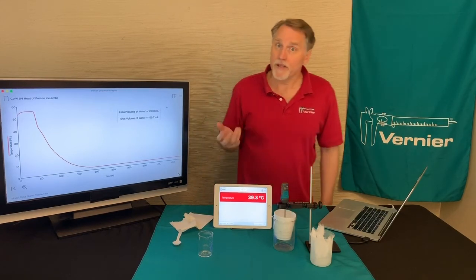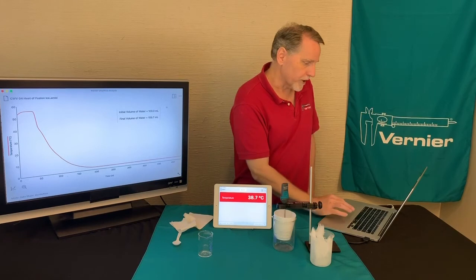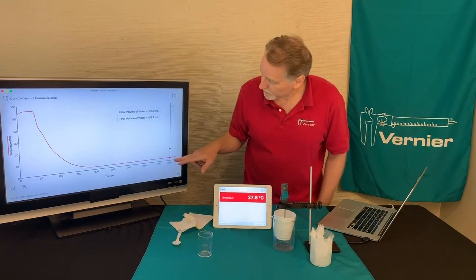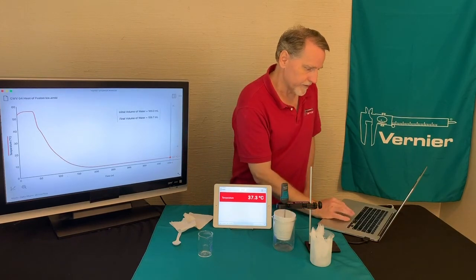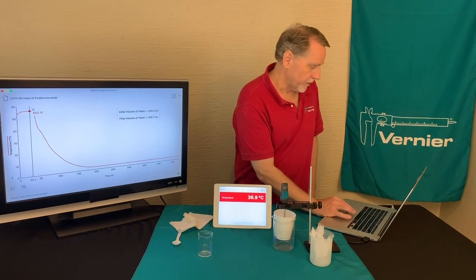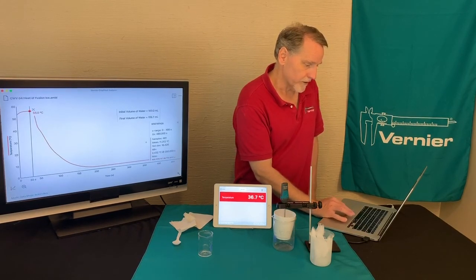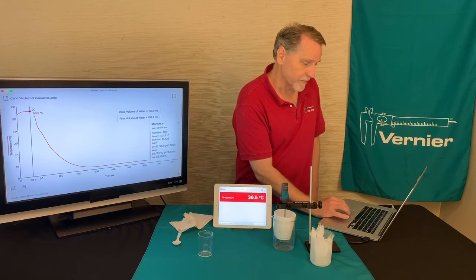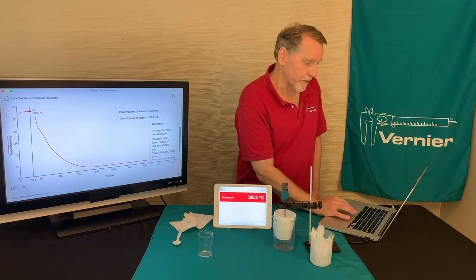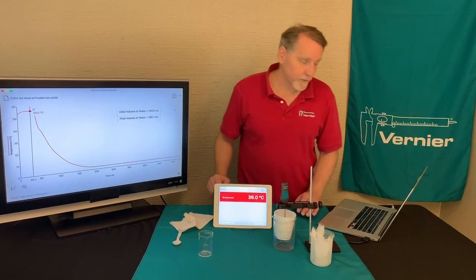To examine the data and get those values, there are a couple of ways. One, you can just click on the graph and it will tell you what the final temperature was, and you could also get the initial temperature. Another way would be to do statistics, so you could get the maximum temperature, the minimum, and that would tell you how much temperature change there was. So again, experiment 4, Heat Diffusion of Ice, examines how much energy it takes to melt some ice.